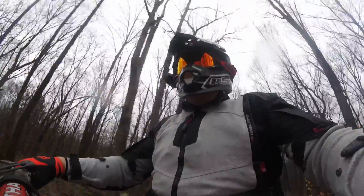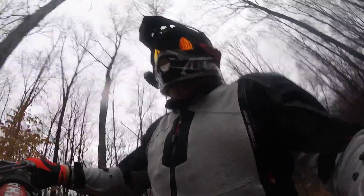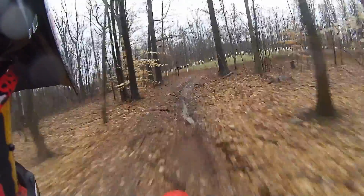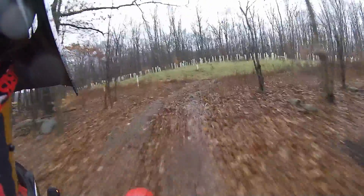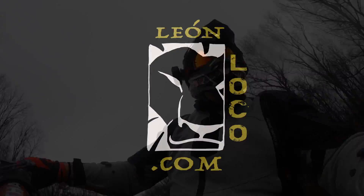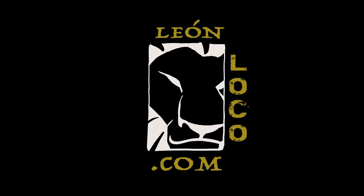Hey, if you like my videos, subscribe to the channel, hit the like button, and if you want to comment — you know, tell me what kind of an idiot I am — go over to LeonLoco.com and let me know. Stay safe. Bye-bye.